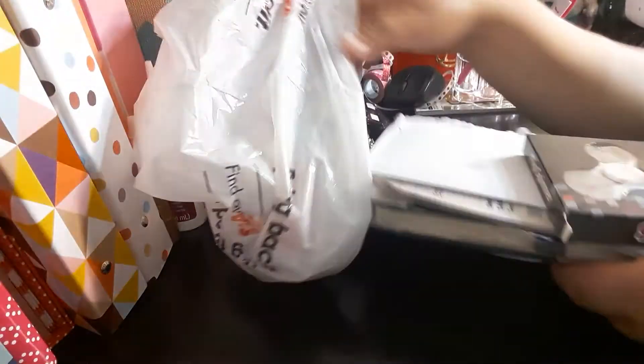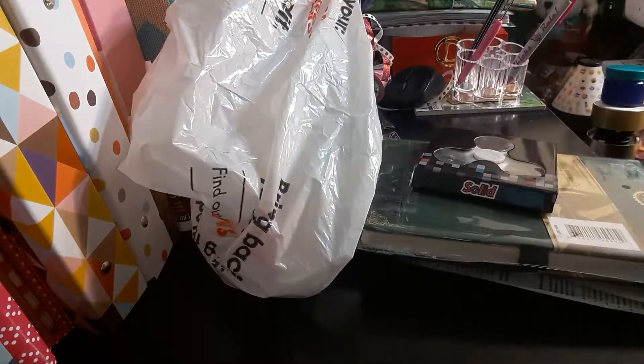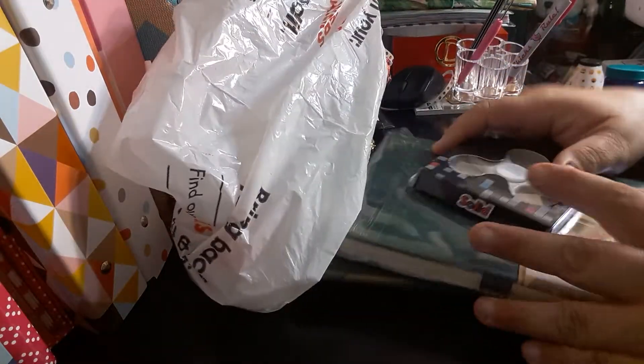Let me just grab some stuff out of here, like my mail that I left in the bag, and the receipt. So it's not much items — just a couple items.